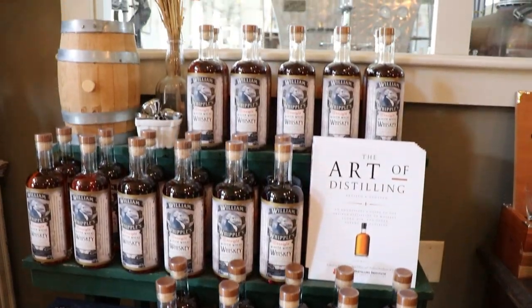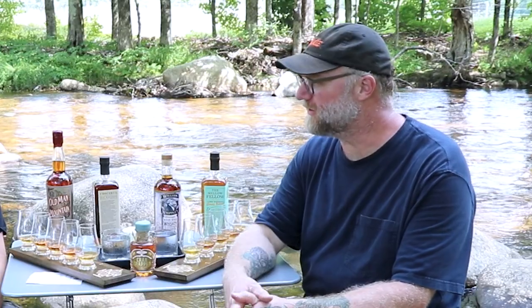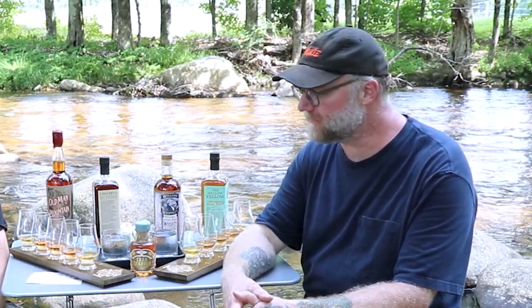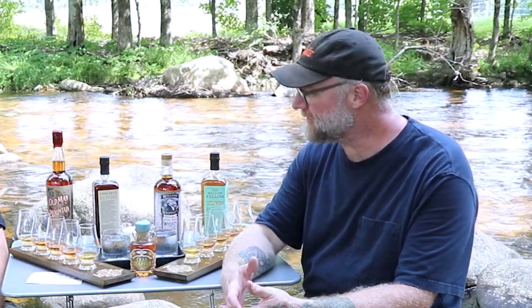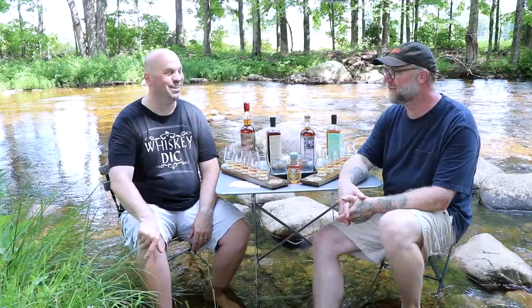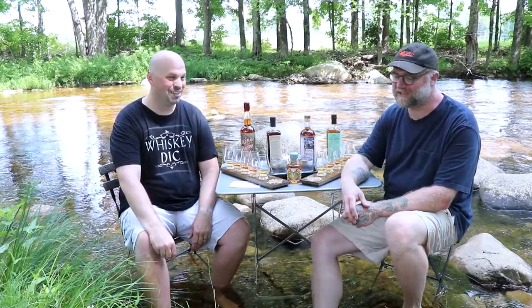It is a hundred percent wheat in the grain bill — some chocolate wheat and some caramel distillers — but it is all wheat. This particular year happens to be in the four to five year range, but we only label it as two. This is one of those honey bottles, one of those batches we've all kind of been grabbing up. So it's a hundred percent wheat? Yep. That's pretty rare — usually people don't go for the full Monty.